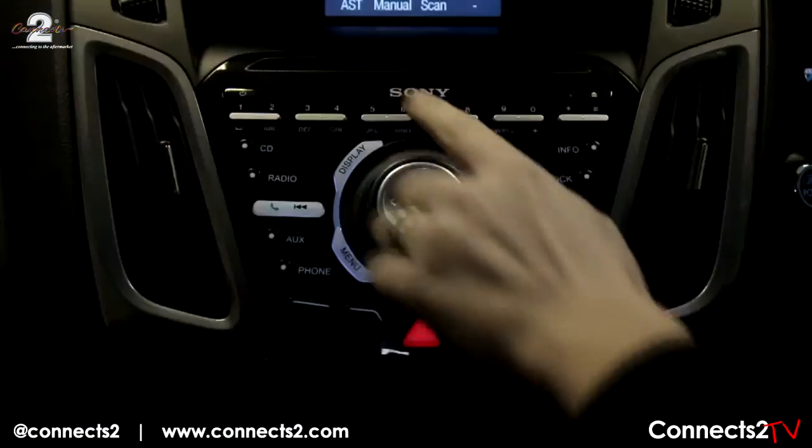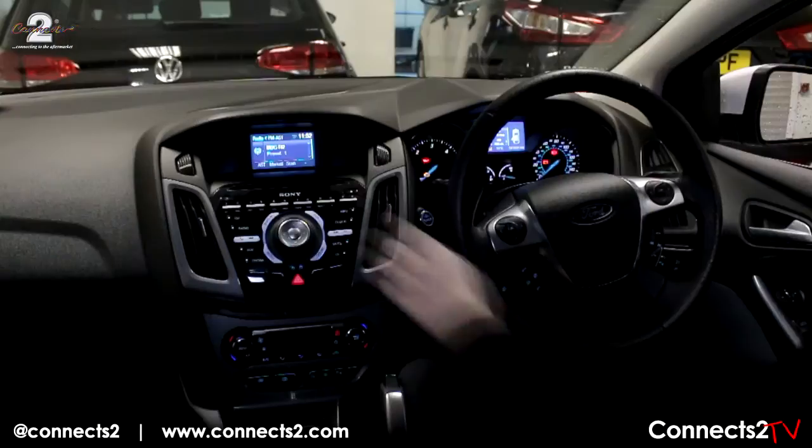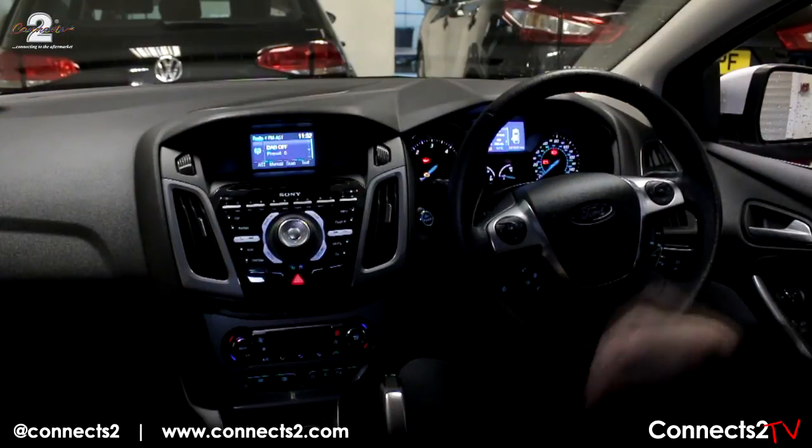You can now reassemble your main head unit. At this point you can test the product if necessary. Use the source button to turn your DAB on. You will now see your digital radio with text showing current artist and track information.